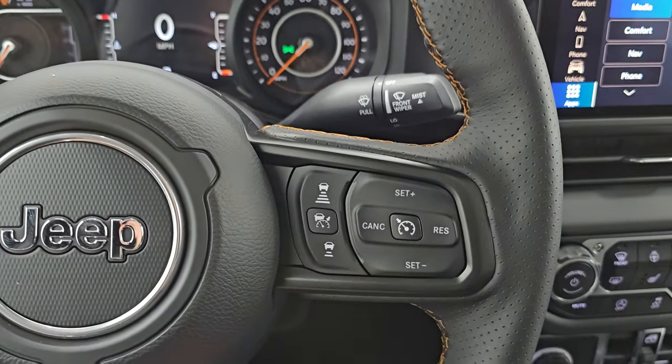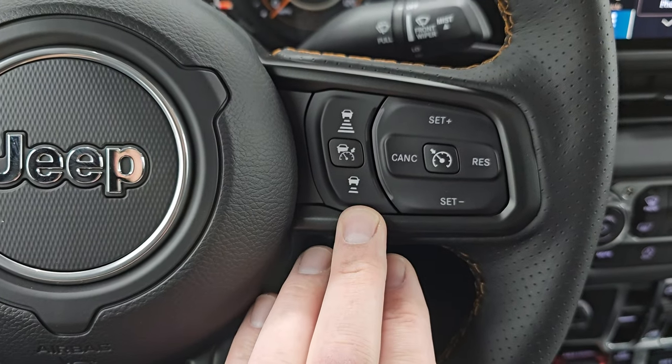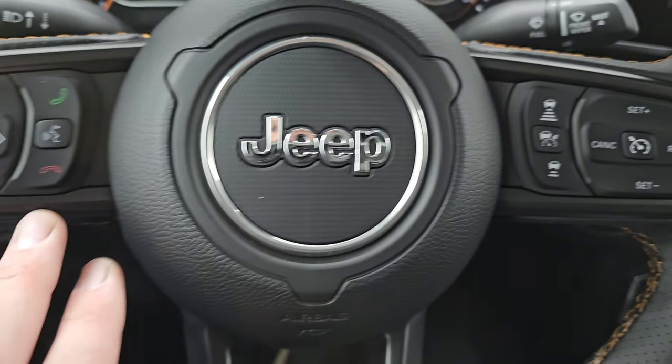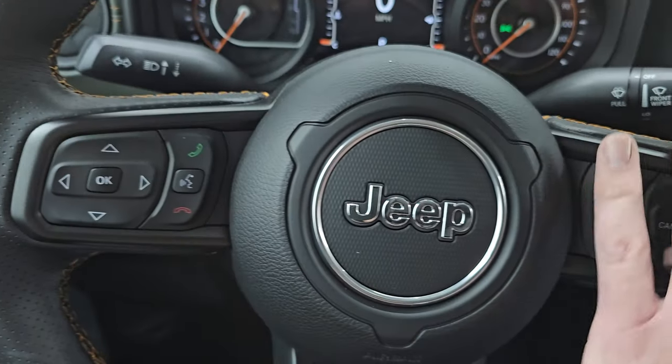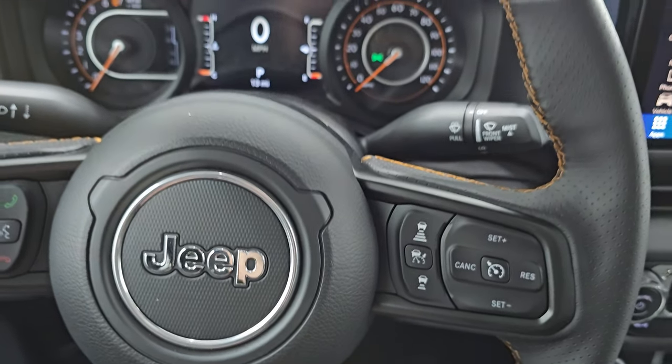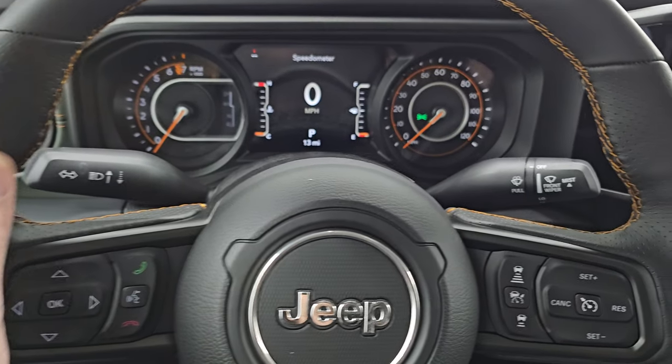You get the leather-wrapped steering wheel with cruise controls on the right, adaptive cruise control, Bluetooth and information center controls, and audio controls. There's that same brownish bronze stitching on the steering wheel with nice thumb pads.